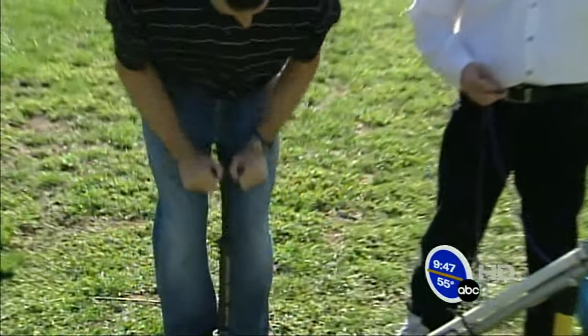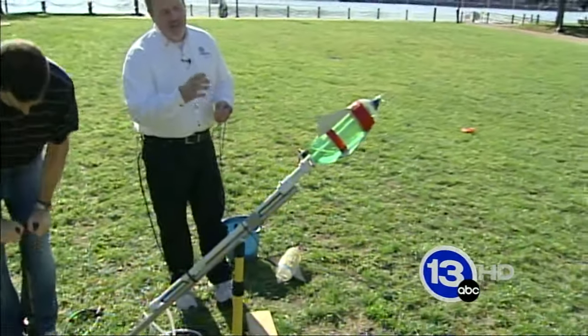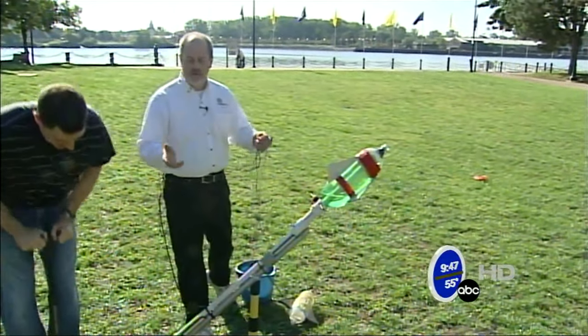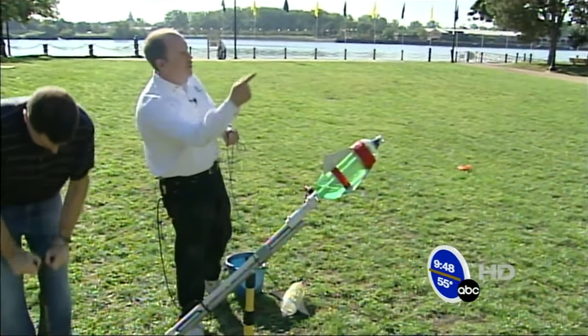PVC pipe from Home Depot or Lowe's, some fittings and whatnot — check out our website, it's really easy. We're building up pressure inside the rocket so that the air pressure will force the water out — that ejected mass. Newton's third law: for every action there's an equal and opposite reaction. The mass shooting out will propel the rocket forward.